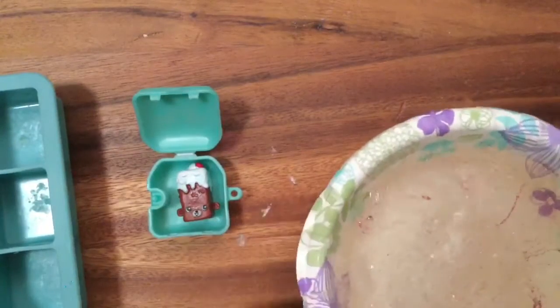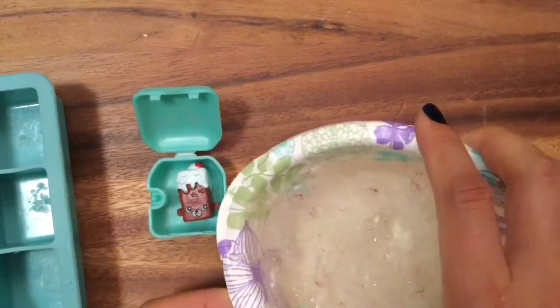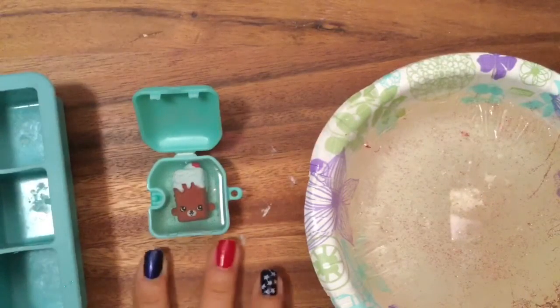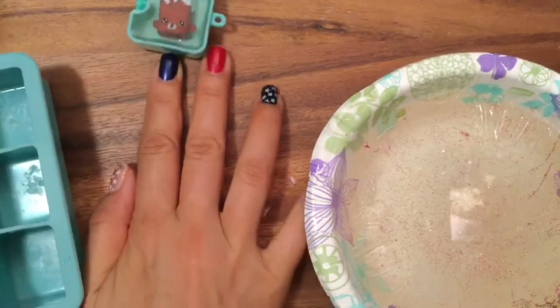I'm just going to pour it in really carefully. Oh my goodness, look at that! Look at how cool she looks. But now I have to move her aside because I need to fill my other ice cube tray.